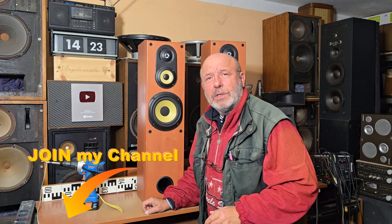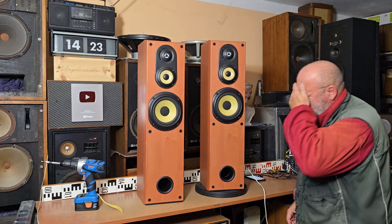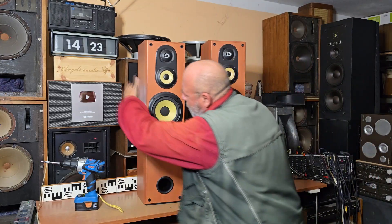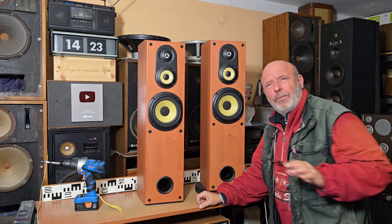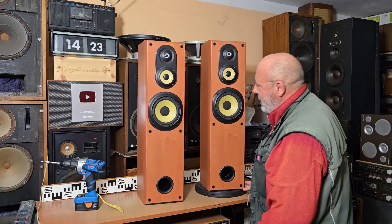I would like to thank you for watching my videos, for subscribing to my YouTube channel, and if you like my videos and would like to support my channel, you can also join my channel. I'm buying sometimes new modern speakers because I would like to compare them with the old speakers which I love to show on my YouTube channel — hundreds and hundreds of old speakers — and sometimes I would like to compare them with new ones.